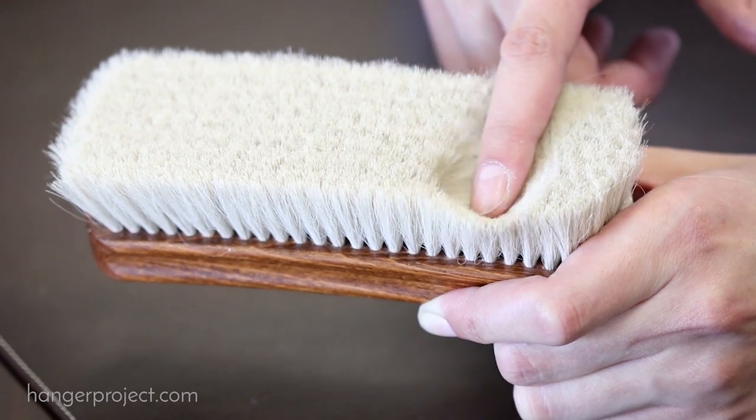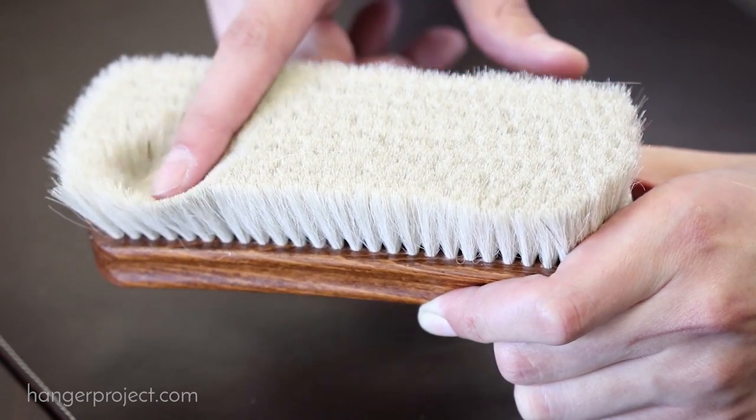Hi, I'm Kirby Allison, founder of The Hanger Project, and I'm here today to talk to you about our newest shoeshine brush, the 100% goat hair polishing brush.